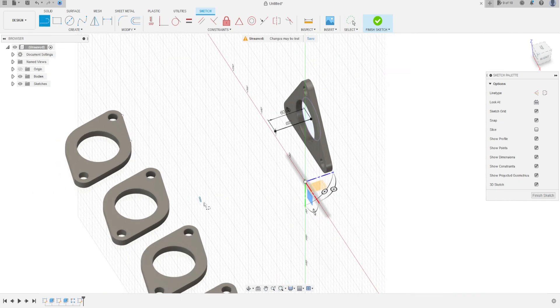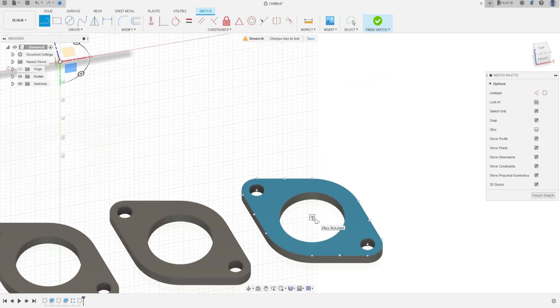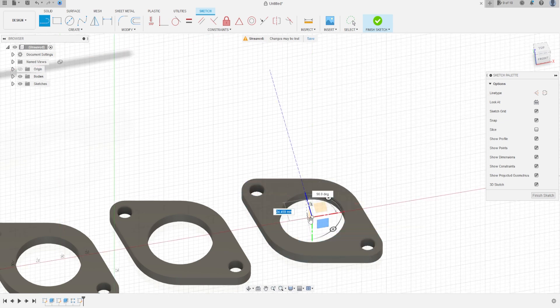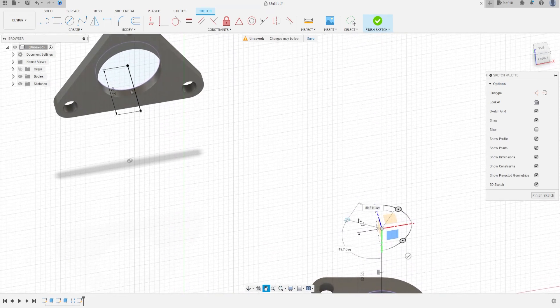Select Line again, click here at the midpoint of the circle, and in the green axis make a line with 120 mm and press OK. Now make a line from this point to this point — we'll have this shape.